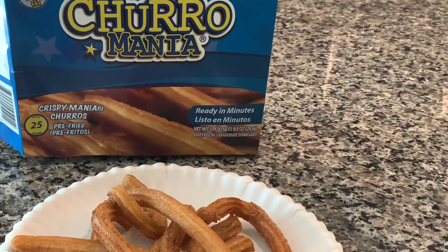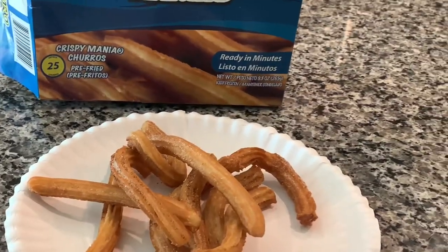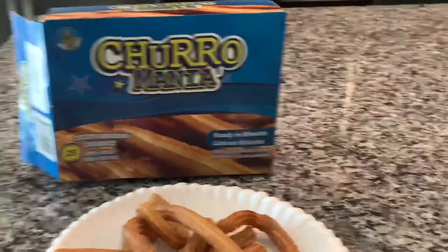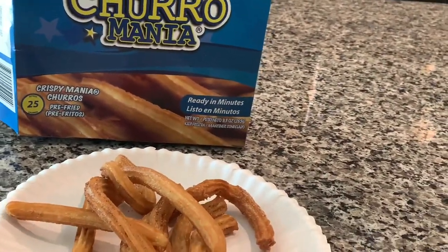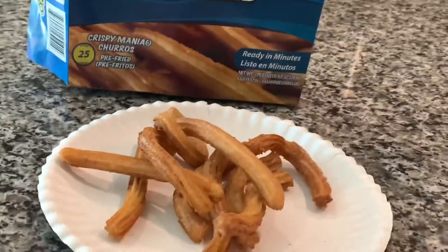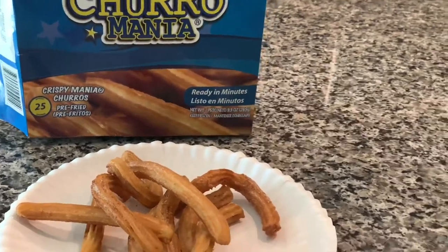10 out of 10 for sure. Churro Mania, you have something here! They are so good and they taste exactly like the Churro Mania place — they truly do. Super quick and easy to make, very simple instructions to follow, and definitely worth the try and the buy. Churro Mania, 10 out of 10.